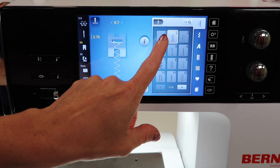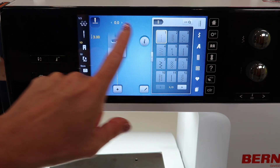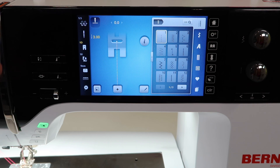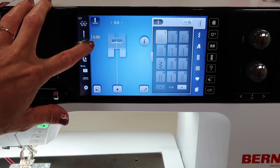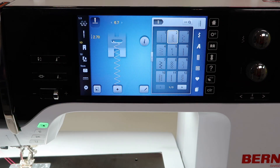Now, when I go back to a straight stitch, on most other machines this has cleared back to the default setting. That is always something I am kind of sad about — but on the Bernina, it doesn't clear it out. Look, it is still at three. And if I go back to that zigzag, it is still at the numbers I changed it to.